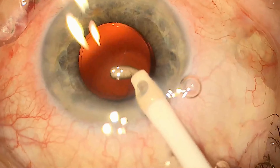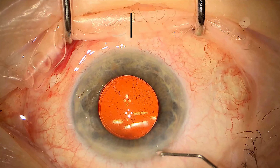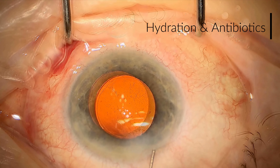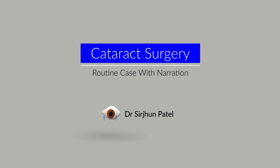We remove the viscoelastic and just tighten up the wounds with some hydration, and finally some antibiotics into the eye, and that completes the operation.